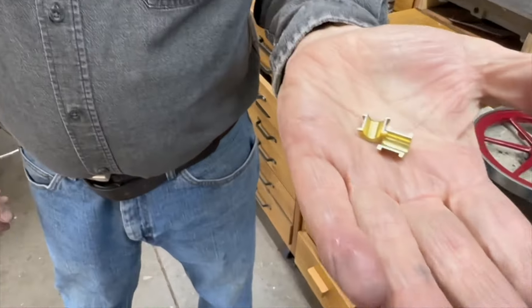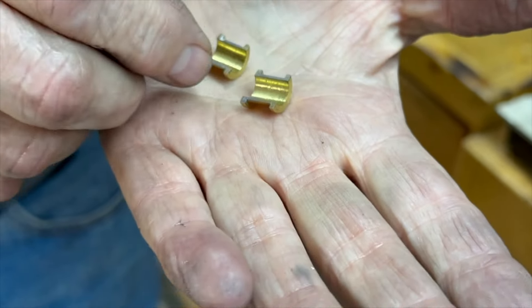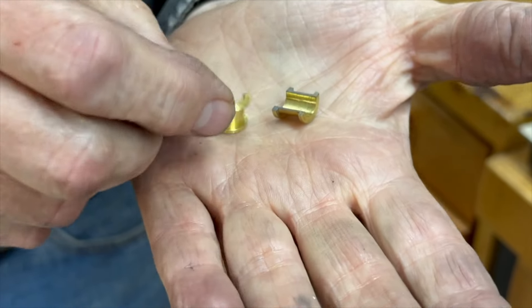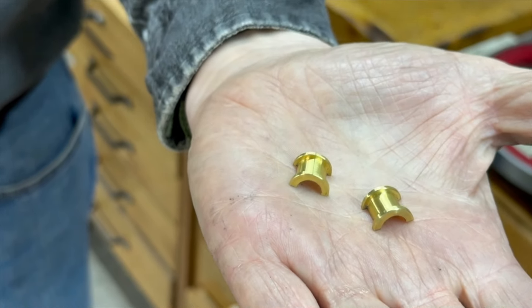So that's how you make a set of split bearings. Like I said, I made these out of brass — you should use bronze — and it's a very simple process. They come out pretty nice. Thank you for watching. If you have any questions, feel free to email me. Subscribe to my channel and give me a thumbs up — that's what we live on. Thank you very much.